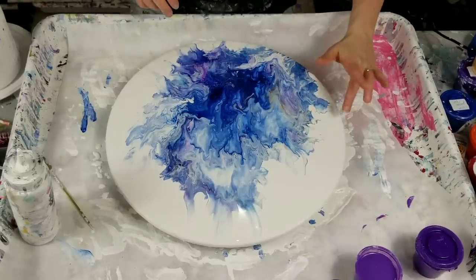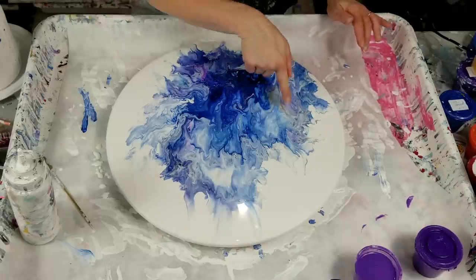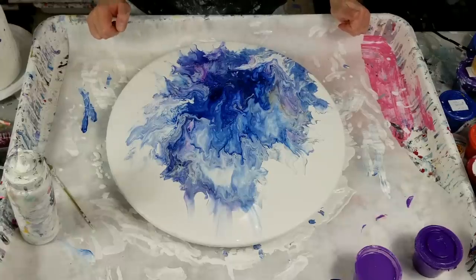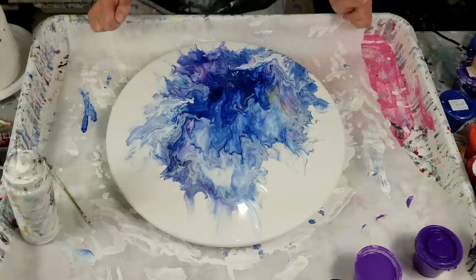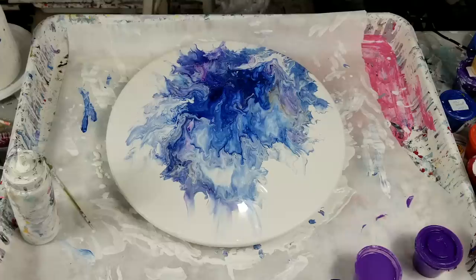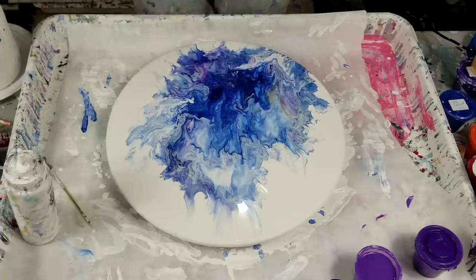Very pretty! I can still see a little bit of the orange — yay! I can't see any of the glitter from that purple but when it dries I should be able to. Where are my glitters? Maybe I need some blue glitter — yes, I do need blue.